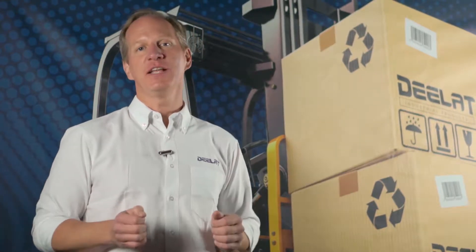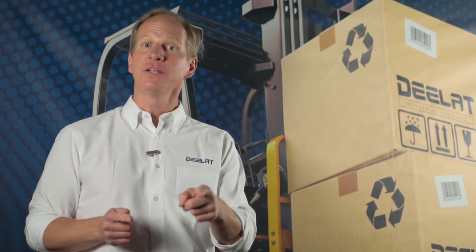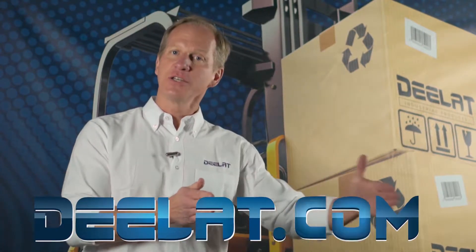Hey everyone, I'm Dan Olson with D-LAT Industrial. Where do you deal for all your industrial products? You DLAT dot com — that's D-E-E-L-A-T dot com.